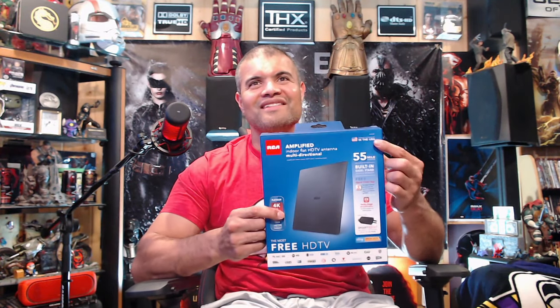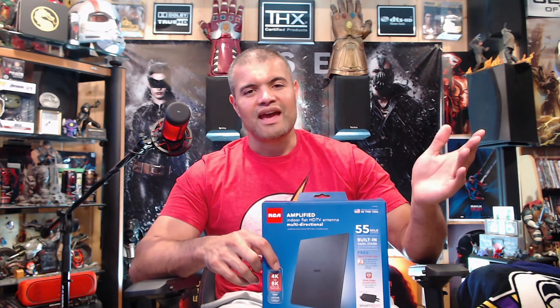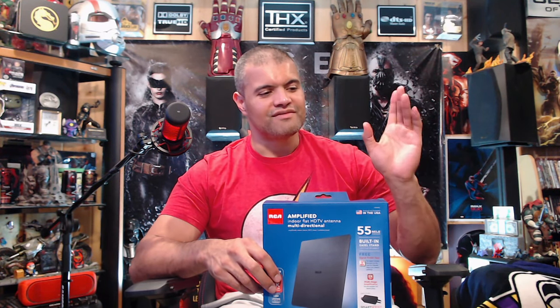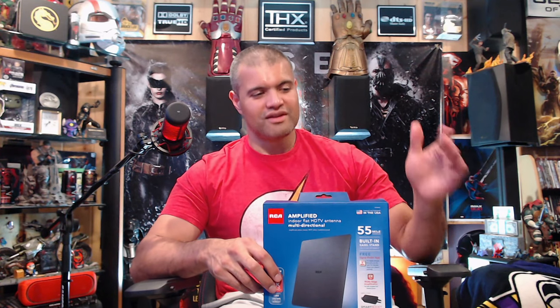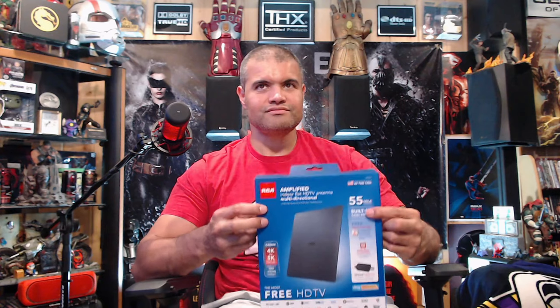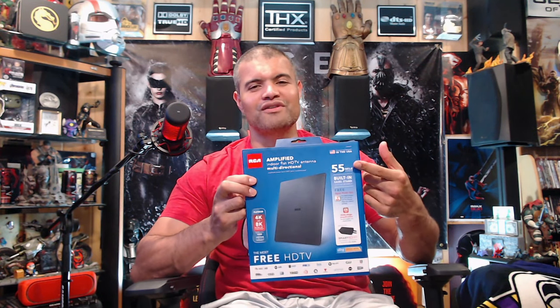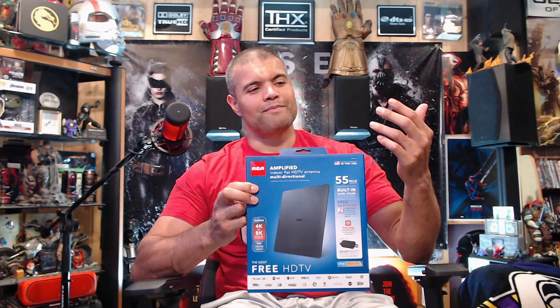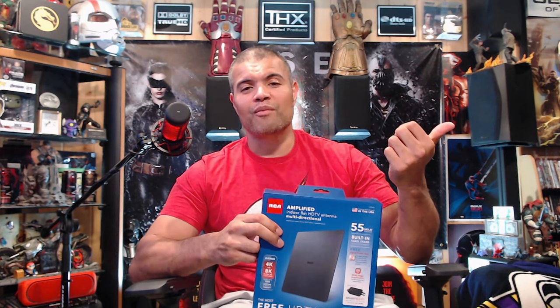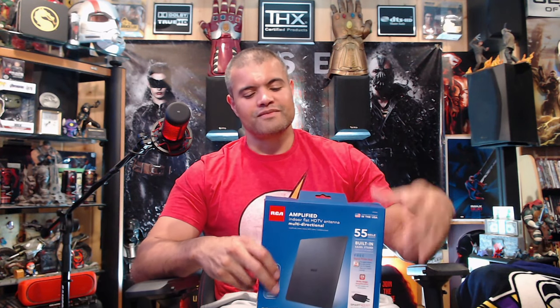For me, being 15 miles away, a 55-mile range antenna is just fine. With the RCA app — it's free — you put in your address, find out how far you are from your main antenna tower, then gauge the mile radius you need. There's no reason you can't get a more powerful antenna; more power gives you a better cushion if there's a storm or any interference.